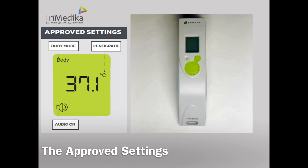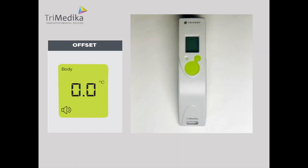The approved settings are as follows: Celsius, audio on, body, and the offset should be set at 0.0.